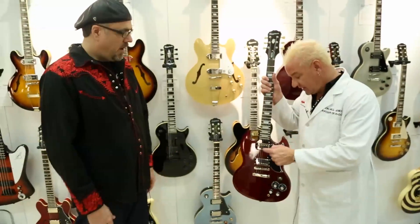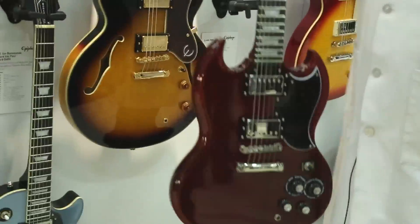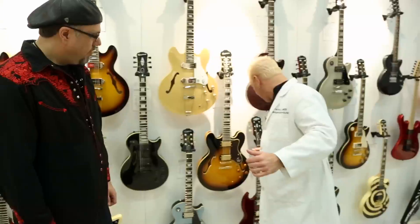And a 57 Classic equivalent — I mean, it's the exact same pickup. Nickel silver base plate and cover, and the wires as well from Germany.